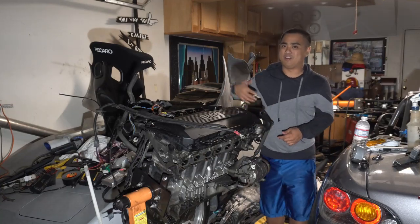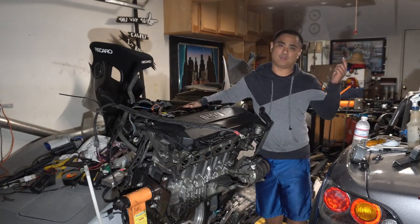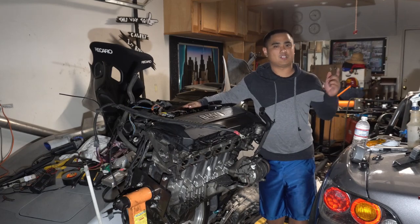What is up YouTube, Nusikara here. It's about time that we slap a turbo on this M54, so let's get started.